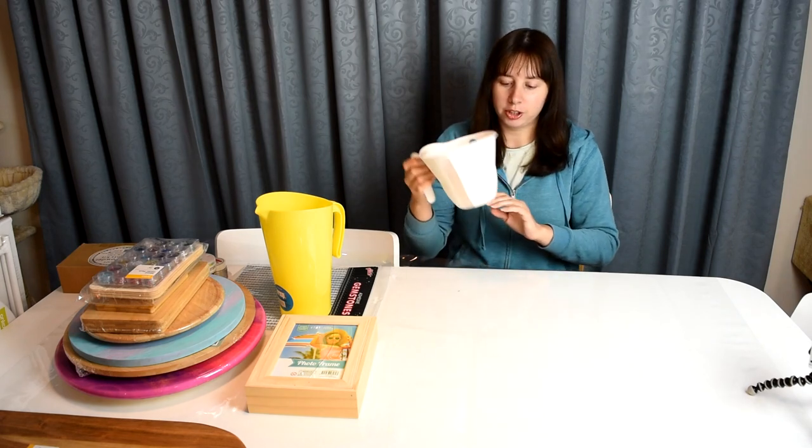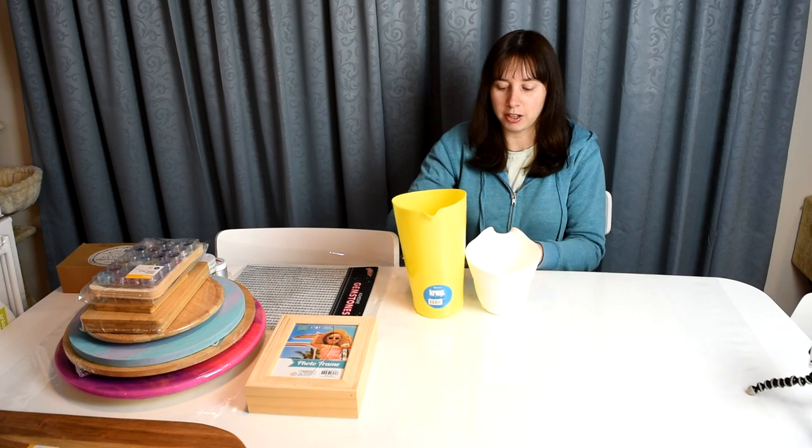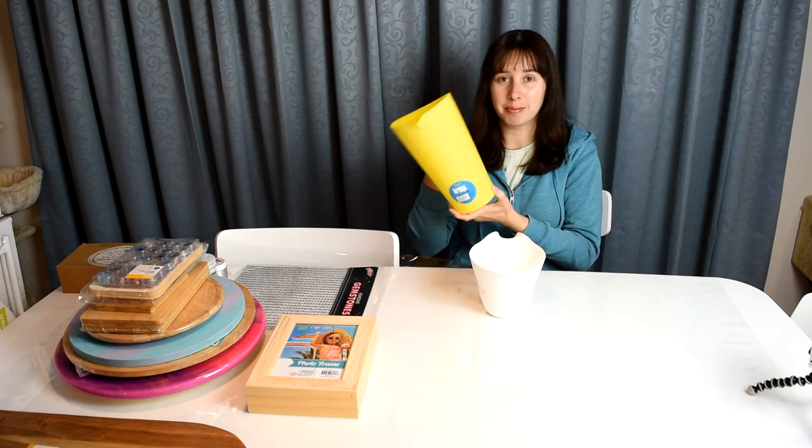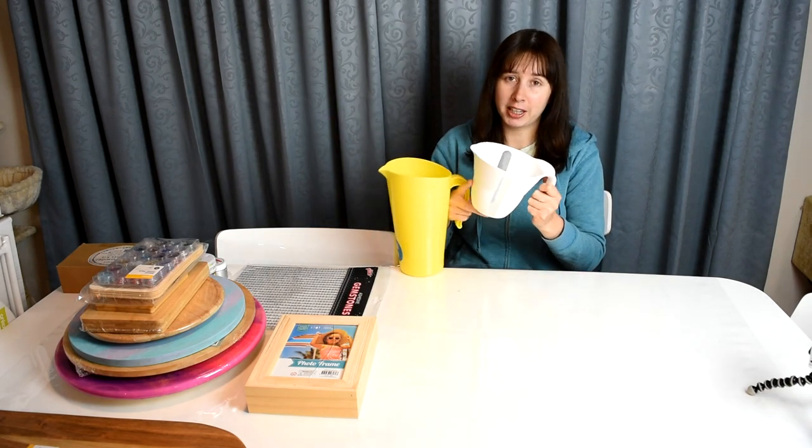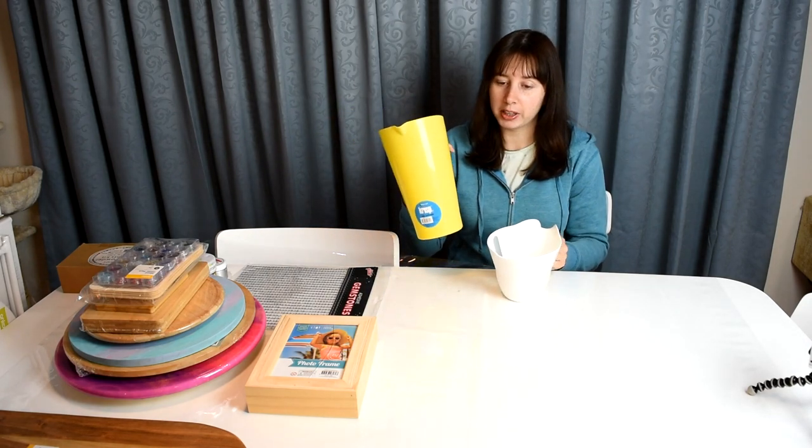I'm going to try and move through this quite quickly. So basically I was using a jug from my kitchen to mix up the resin in. I bought a big jug — size comparison — this is a two and a half litre pitcher.